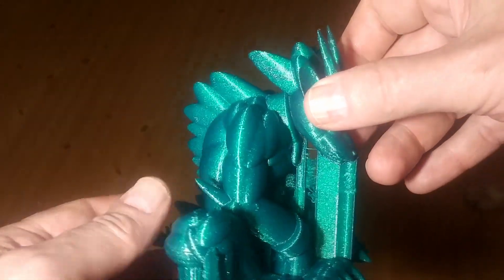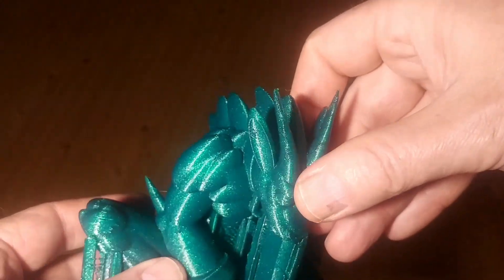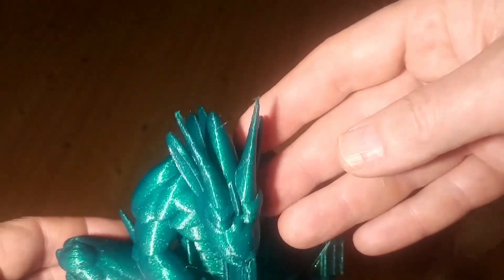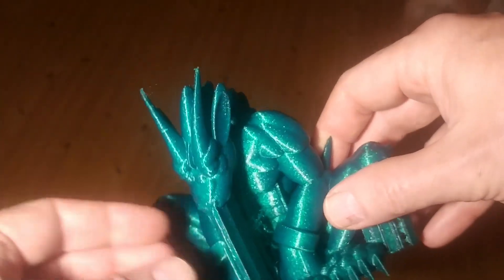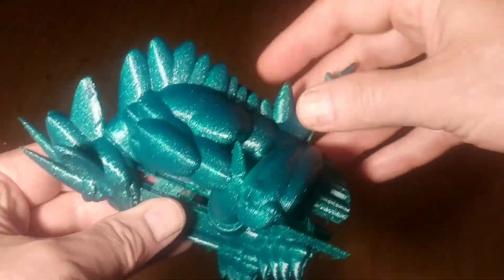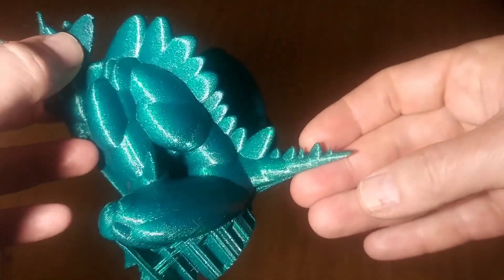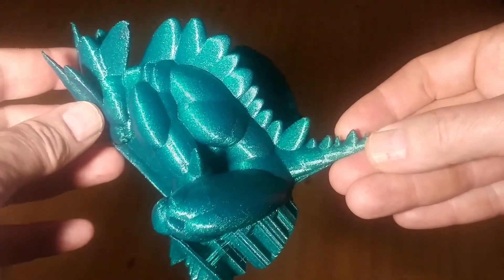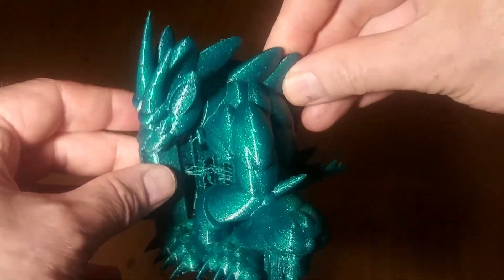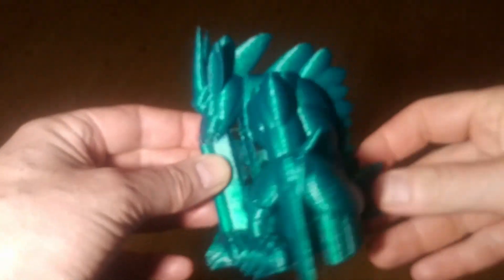At 100% infill and 0.3 layer height, I think this has good detail. We can tune more — this is more of a test object, just checking everything works as it should. I'm going to remove the support, take some pictures, and post that so you can have a look.